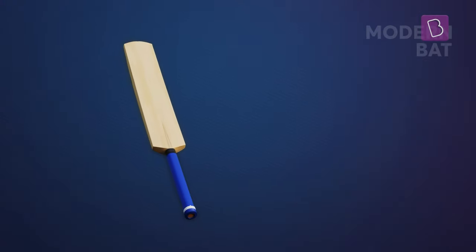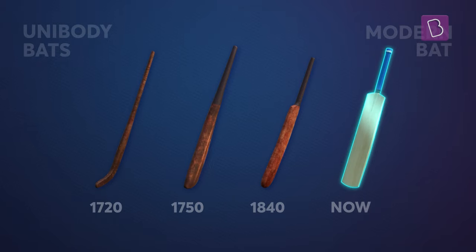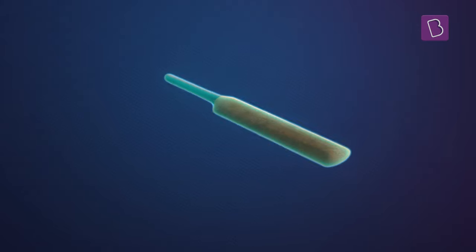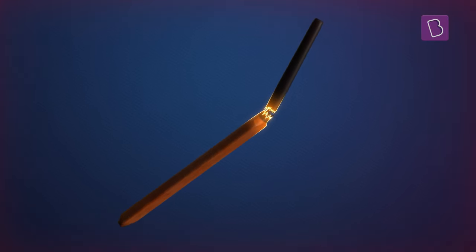The modern-day monster bats originate from traditional unibody bats, carved from a single piece of wood. These bats had one fatal flaw: a short lifespan. Let us understand why.